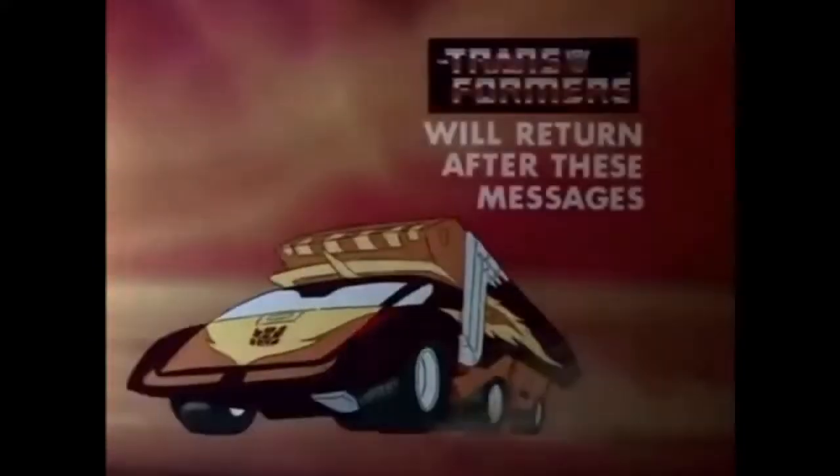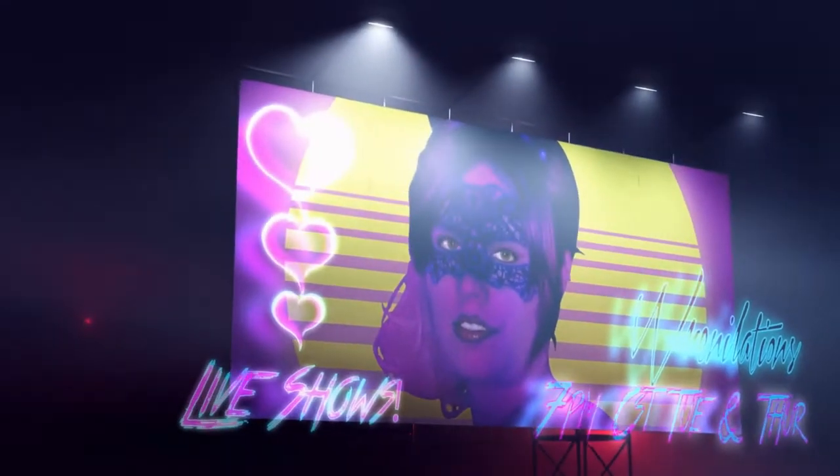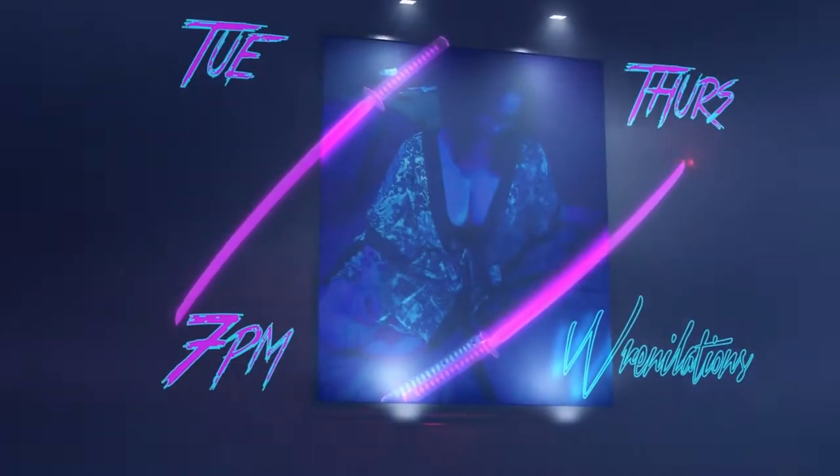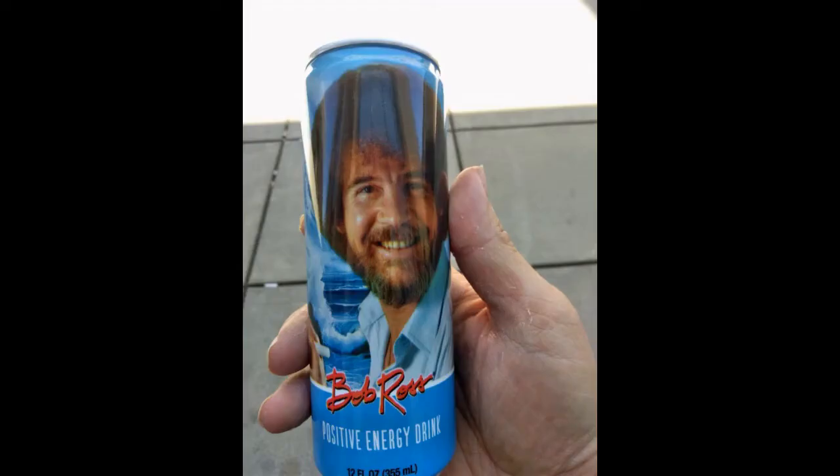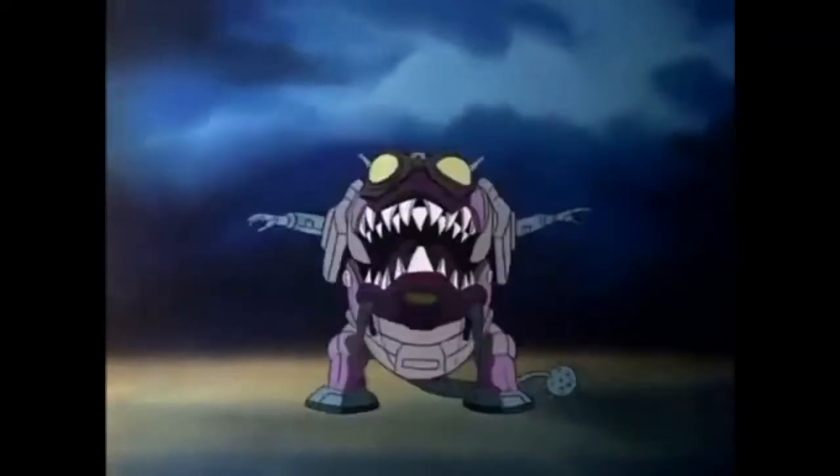The Transformers will return after these messages. This video brought to you by Bob Ross Positive Energy Drink. When you absolutely need to paint all of the happy little trees right this instant, trust Bob Ross Positive Energy Drink. Side effects may include an incessant urge to paint, a grand moustache, poofy hair, hallucinations, flashbacks, Vietnam flashbacks, the inability to see the bad in other people, and speaking in the voice of Mr. Rogers. We now return to the Transformers.